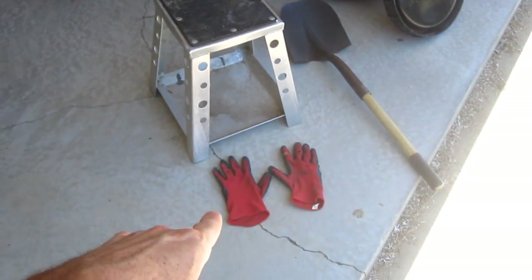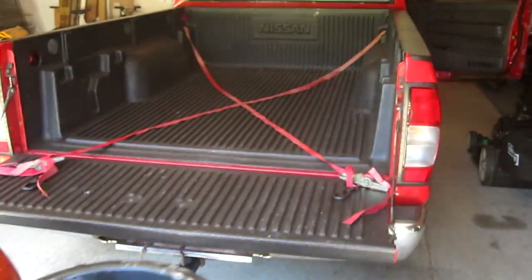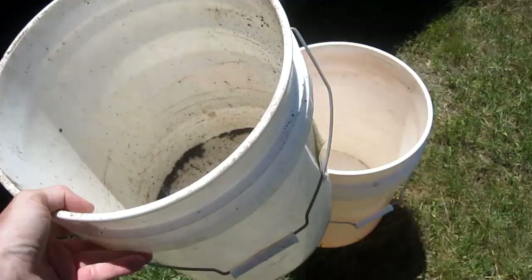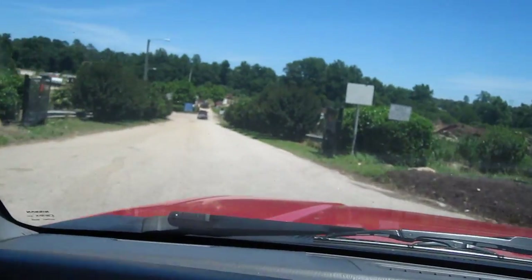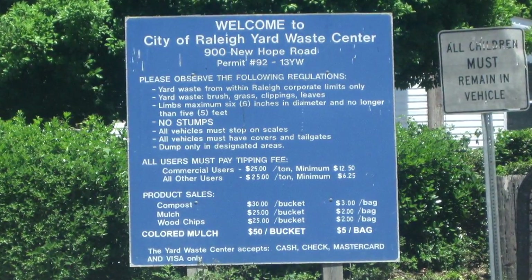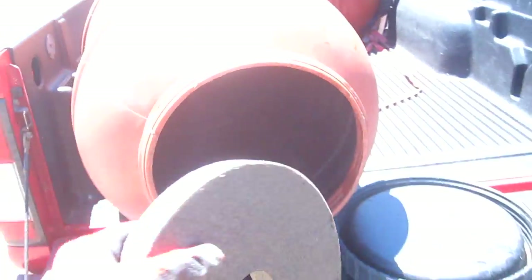I'm about to go pick up some compost from the yard waste center. The things I bring are a little step stool, some gloves, a shovel, and these 55-gallon drums to fill up. I put tie-downs to keep the barrels in place, and I also bring two five-gallon buckets — one is a backup in case the handle breaks. Since the barrels are empty, I put a weight inside so the wind won't blow them out of the back. Here's the pile of compost — remember to take the little weight out because it'll get buried inside there.